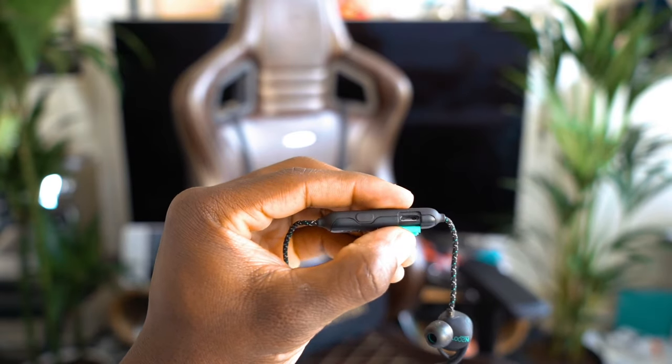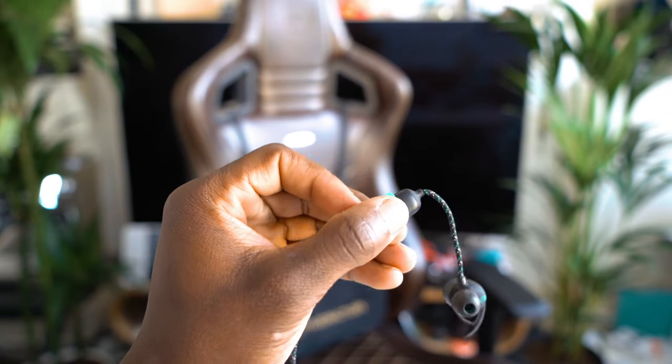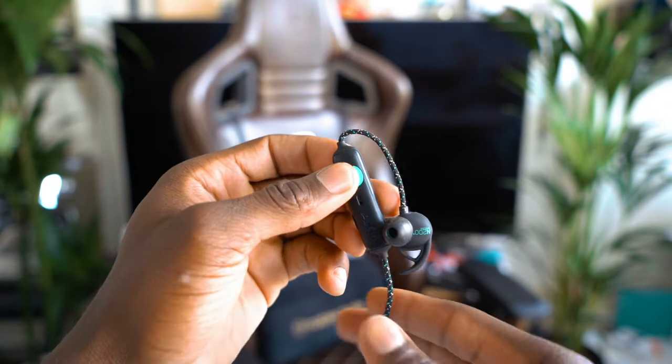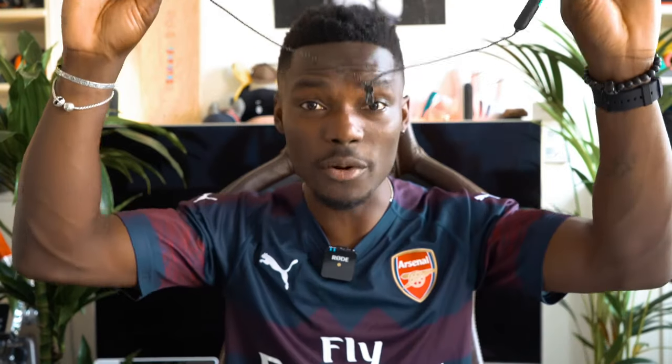Pairing is very simple — press and hold the middle button to start pairing it with your phone. You can pair it with multiple devices, and there's a combination of keys you can press to switch between devices, which can come in very handy for someone like me who uses more than one device. You've also got a magnetic attachment here, so if you wrap it around your neck and attach it, you can store it there and not worry about losing it.